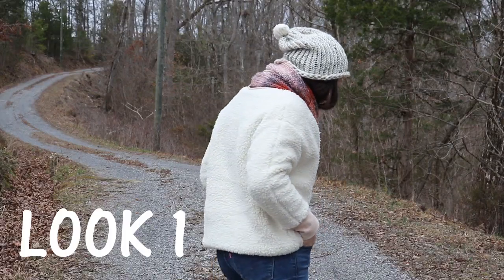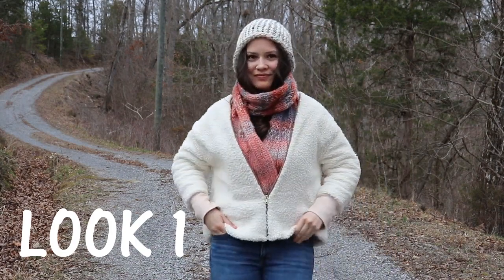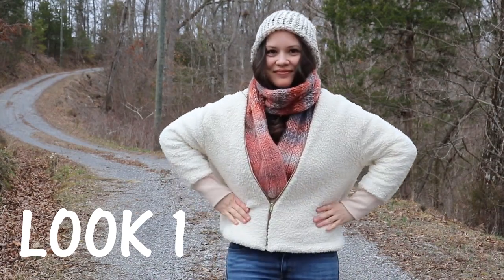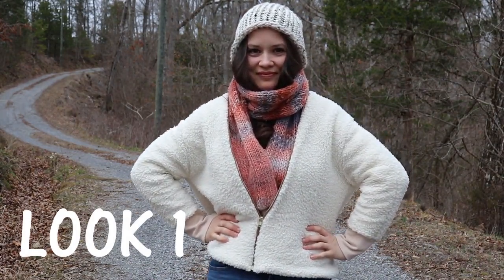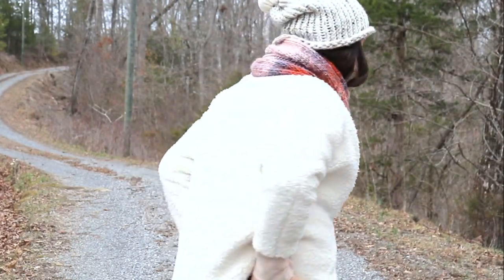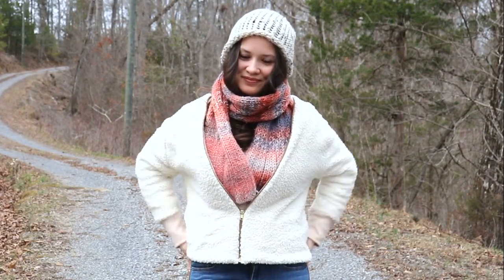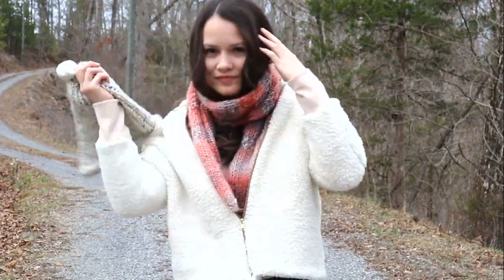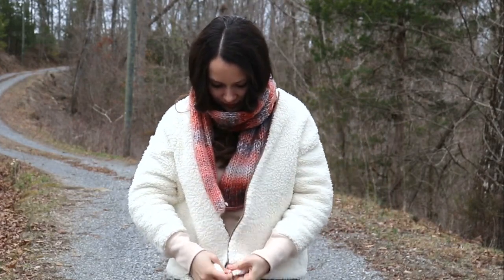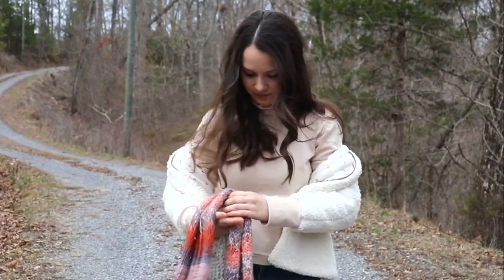Let me show you the seven looks I wear most with these pieces. Look number one features an orange scarf, my Sherpa coat, and a beanie I actually made myself — the scarf is also handmade, I knit it. The orange scarf adds a little pop of color, the hat keeps me warm, and it's a really nice sporty look. This is what I usually go for since I have a one-year-old and need to be prepared for everything — with a turtleneck underneath.